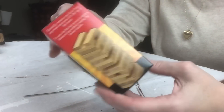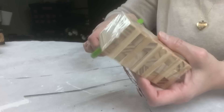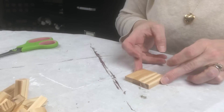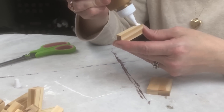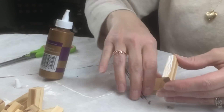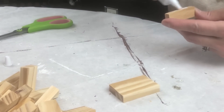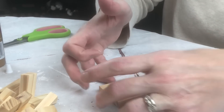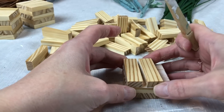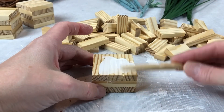The main star of this project is the Dollar Tree Tower Game, and I purchased three of those so I could make the six blocks I wanted. I'm putting three of the pieces together, gluing the sides to attach them. I took a part of a clothespin to smooth the glue out because I was putting too much on and it was oozing out.